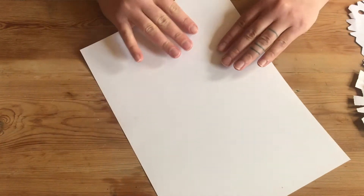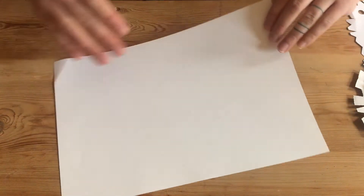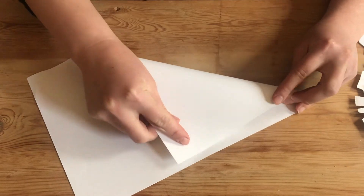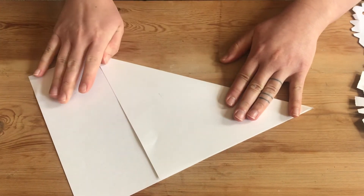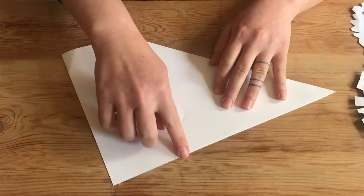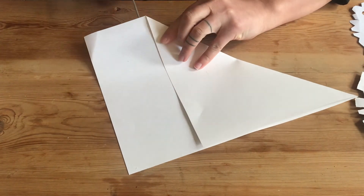Let me just show you first with the paper. You need to fold it quite a few times. If I just fold it like so, make sure I've got a square bit — I've got some excess paper here that I'll just cut off.